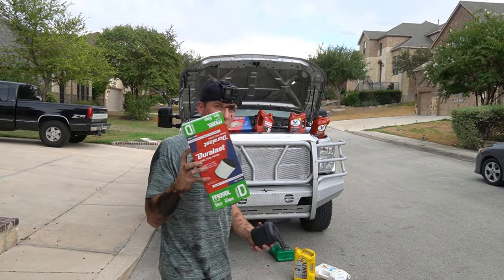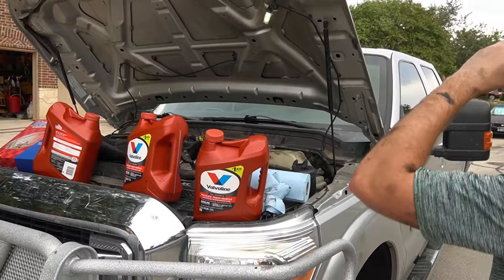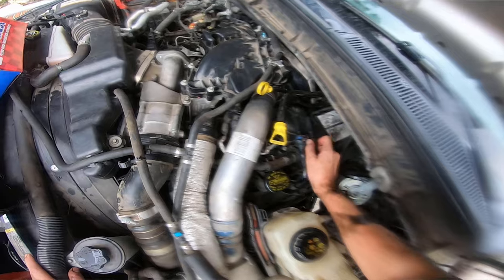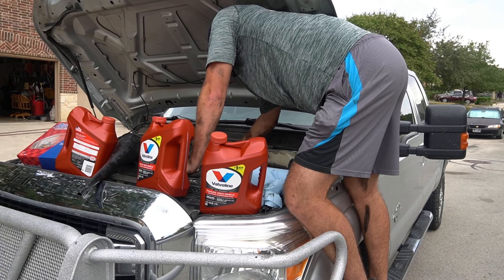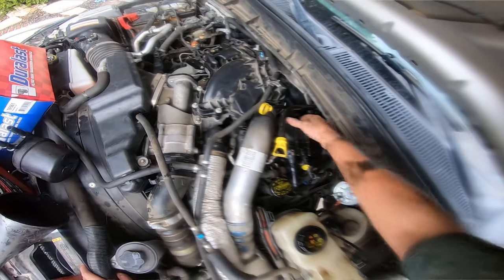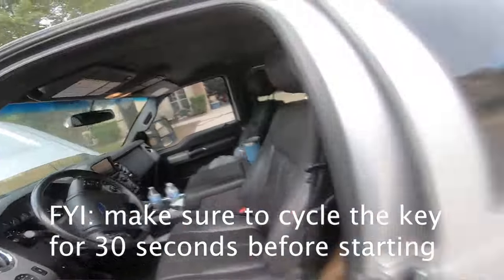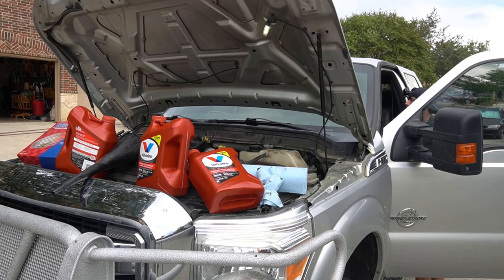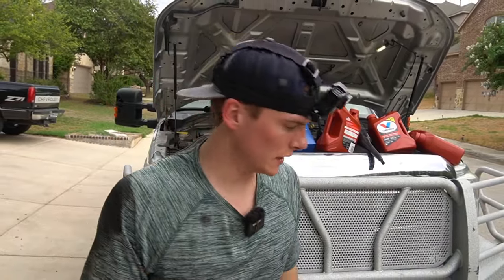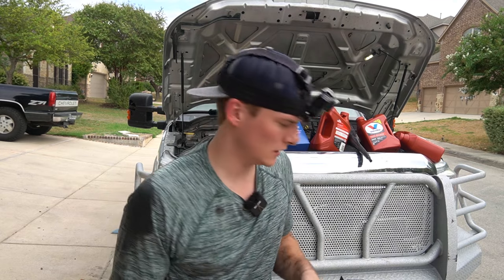This is the top fuel filter and there's also the bottom one down there. I'm going to show you how to do both. The top one is actually very easy — just unplug it and plug the new one in. These basically just unplug, then you unscrew it and pull it out. Super easy. Don't want to get fuel everywhere. Then you slide the new one right back in — it sits in there nice and snug. Fire it up and see what happens.